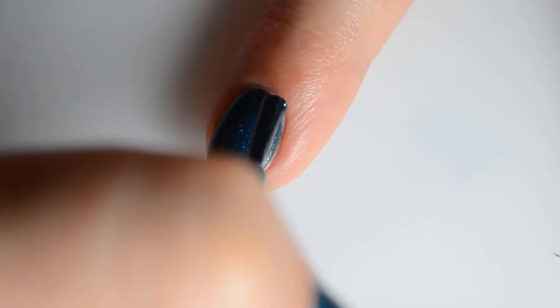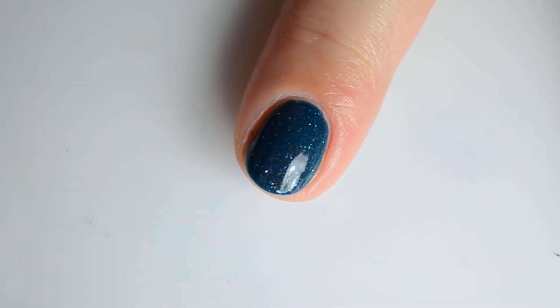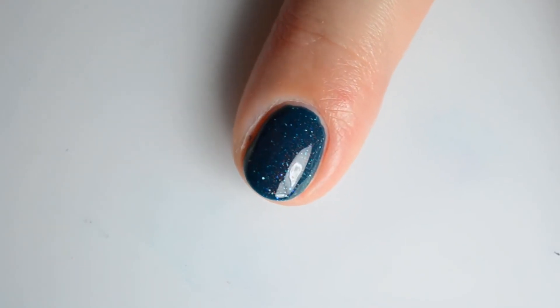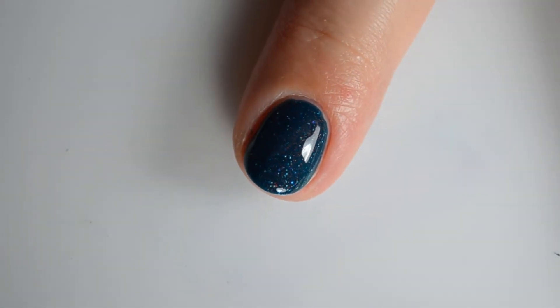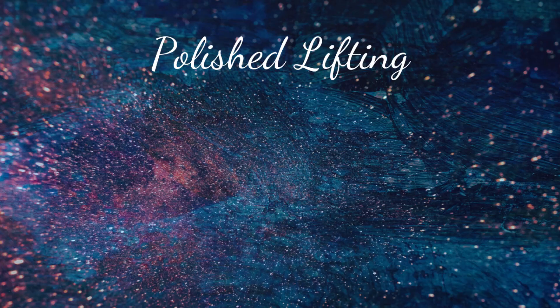Both colors featured in today's video will be available through Starlight Polish on August 23rd. To see regular swatches and read additional thoughts, please check out the blog post linked in the description box below, and as always, thank you for watching.